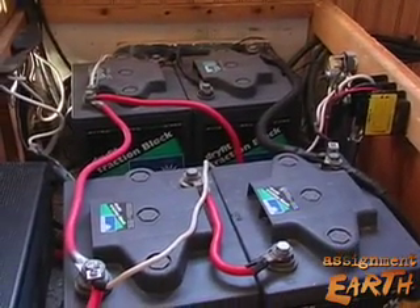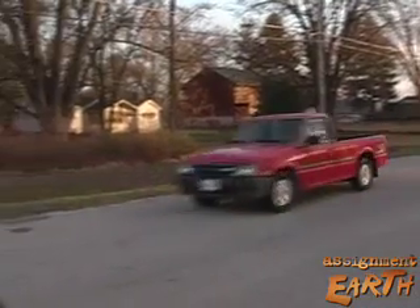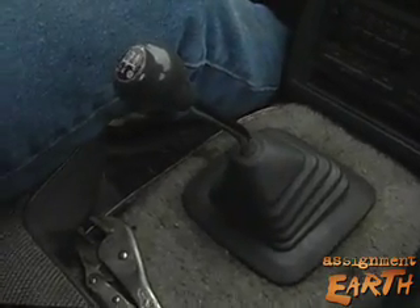The weak link is the batteries because of their weight. We need to put our R&D money into lightweight batteries. Bud's truck will run about 25 miles on a charge, using about 50 cents worth of electricity — in other words, less than two cents a mile.